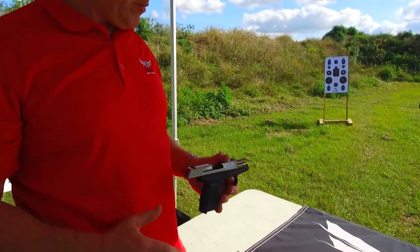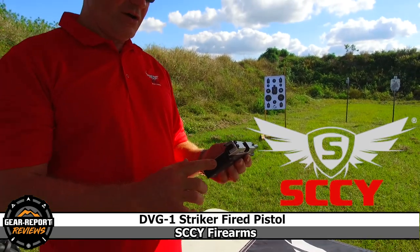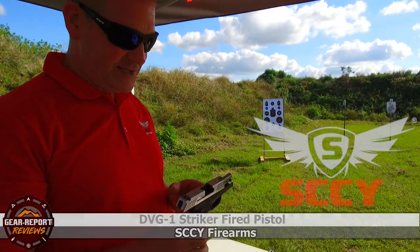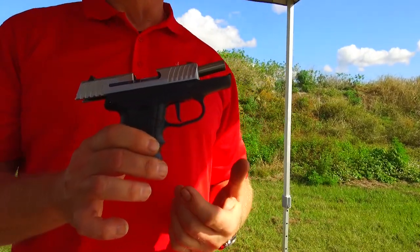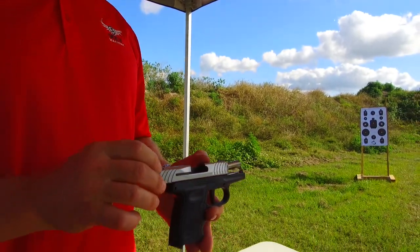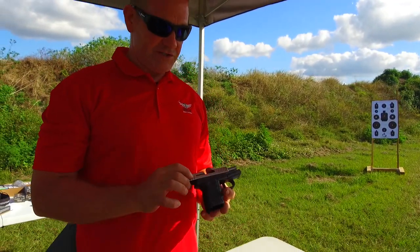Everybody's been shooting it, the guns are getting pretty beat up, and we haven't had any problems with it. It's a little smaller, a little easier to handle than our hammer-driven gun. It has a six and a half pound trigger and does come with a flat face trigger. We may transition to or do some trigger differences and put some curved triggers on it.